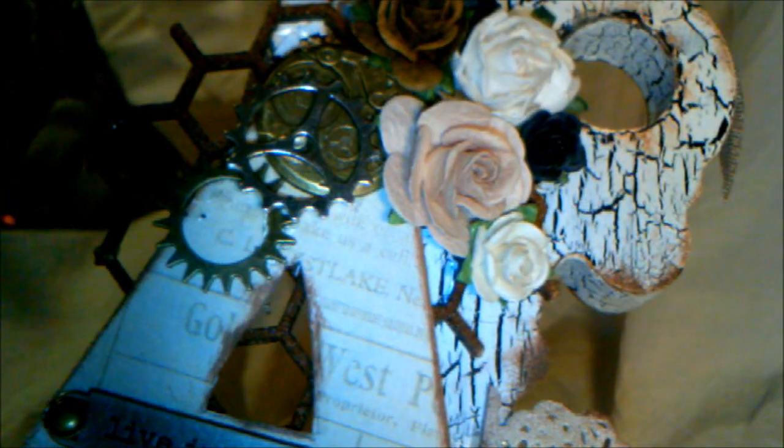I didn't want to overdo it, but I think it kind of represents the person it's going to. I'm really, really pleased with that. I'm just going to move my camera a little bit so I can try and get the full view in of this. There we go. You can see the top there and all the crackling — I really love how that turned out.